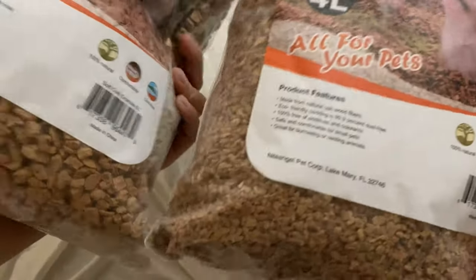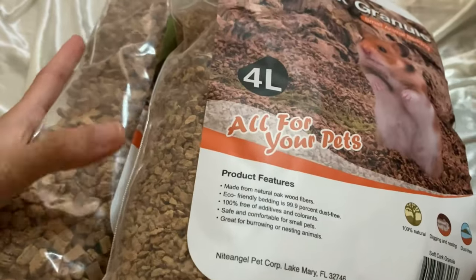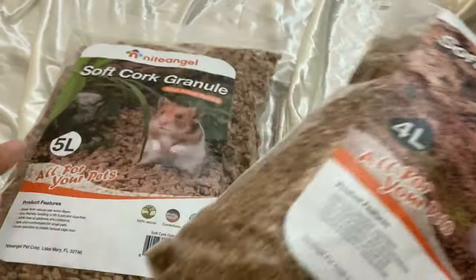You can see the difference in the sizing here. Both have the same description. This is the 5L size, and this is the 4L size.